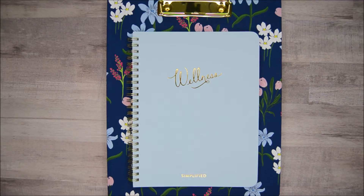Hey everyone, welcome back to the channel. It's Tammy and I'm here today to go through my new wellness planner from Simplified along with the Clipfolio that I got with their recent spring launch.